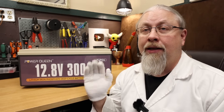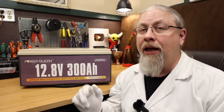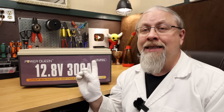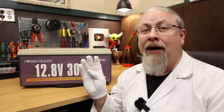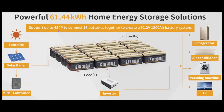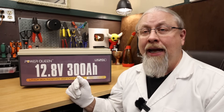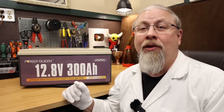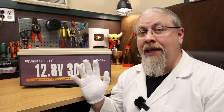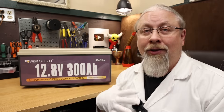Not all batteries can be put in series or parallel. All of PowerQueen's batteries support a 4S4P configuration, meaning you can put four in series for 48-volt operation, times four in parallel, for a total of 16 batteries running 61 kilowatt-hours — about twice what the average American home uses in a day. That's with a total of 800 amp hour output at 48 volts, or 38 kilowatts — 38,000 watts of output. In other words, run whatever your little heart desires.